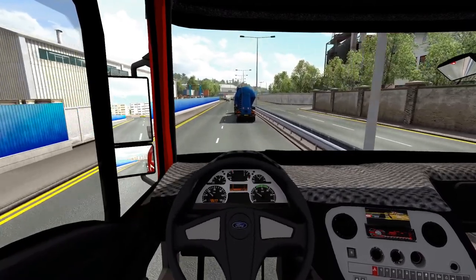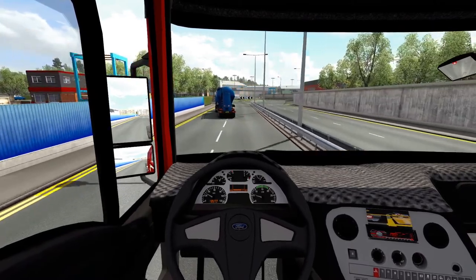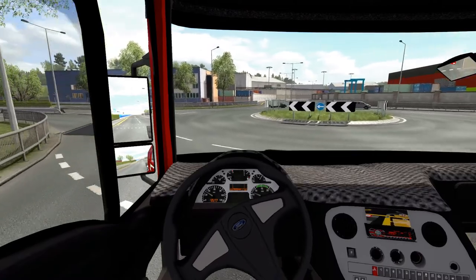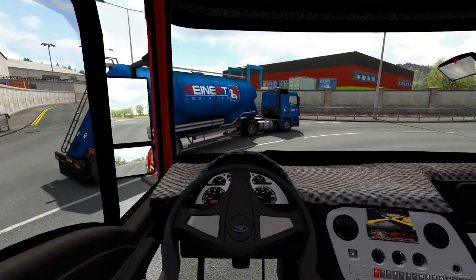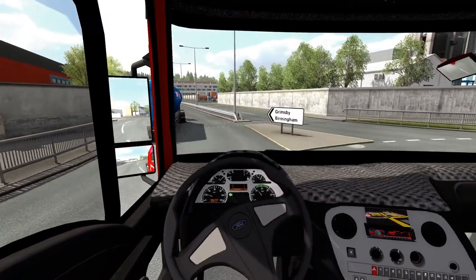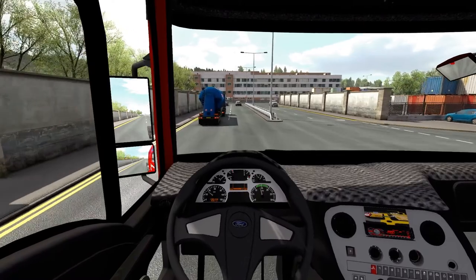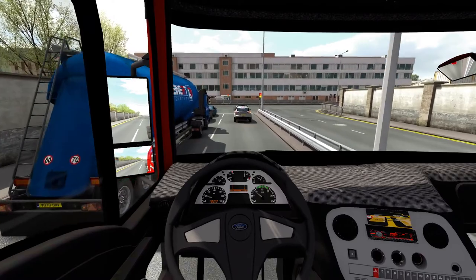We'll try the retarder now — it's a three-stage retarder. You can actually hear the turbo whistle. Nice sharp brakes — not bad.